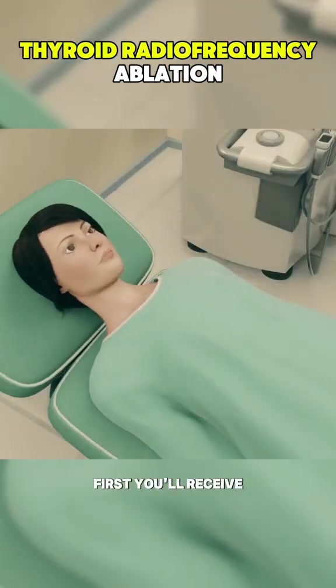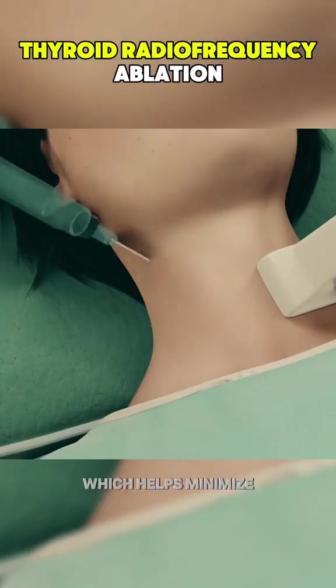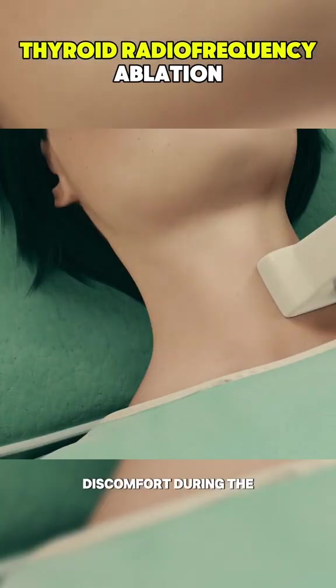First, you'll receive a local anesthetic to numb the area around your thyroid, which helps minimize discomfort during the procedure.